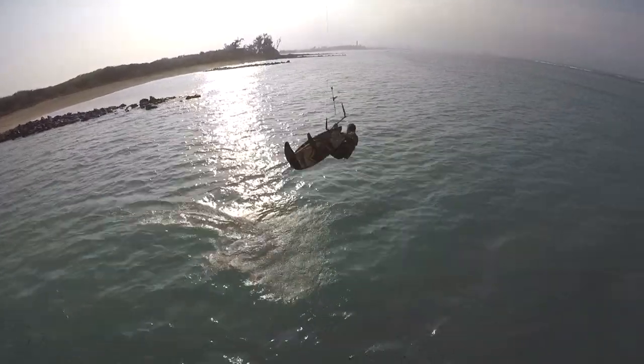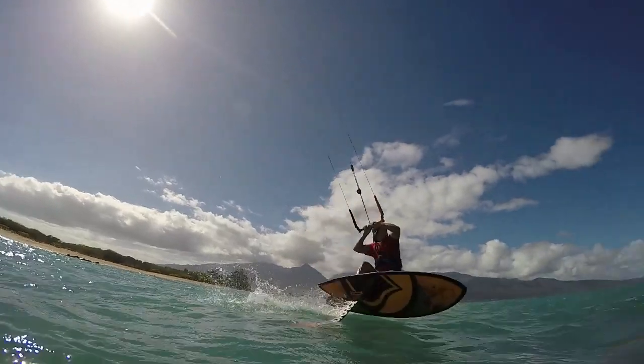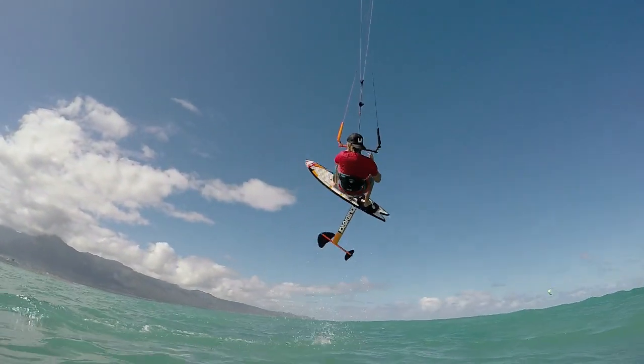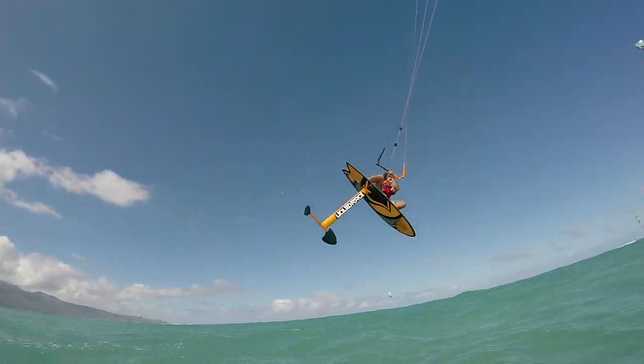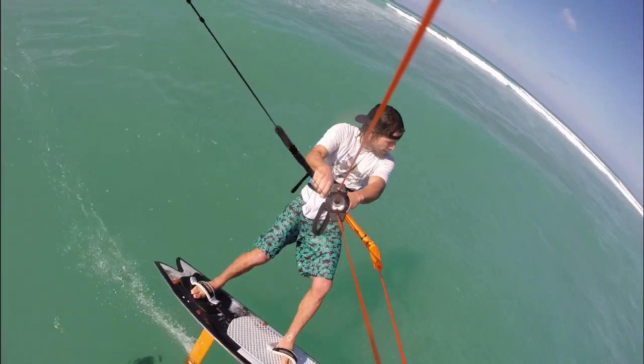Learning a back roll can help dial in the feeling and motion for the load and pop. Ride with moderate speed, then carve the foil upwind and pop off your back foot. Continue the carving motion into the air. Looking over your shoulder, spot your landing and focus on getting the foil back underneath you.